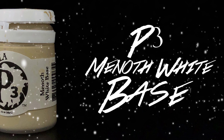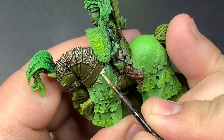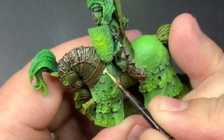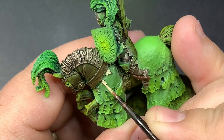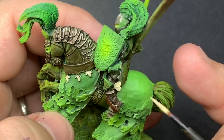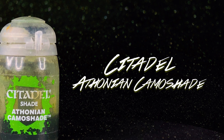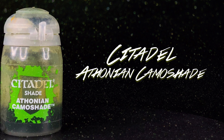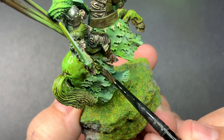Men Off White base as a base coat for some of the white adornments on the legs of the armor and on the horse. I'm going to be using Athonian Camo Shade for the shawl over the horse and the shield.